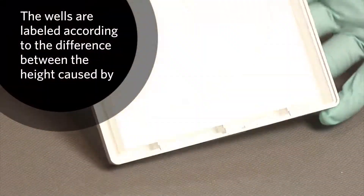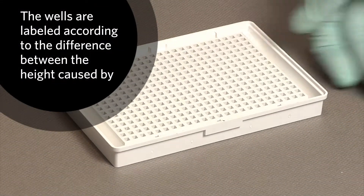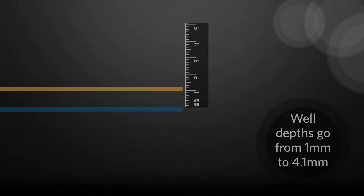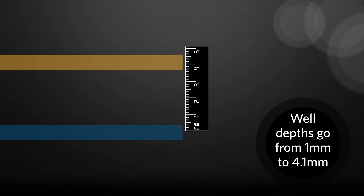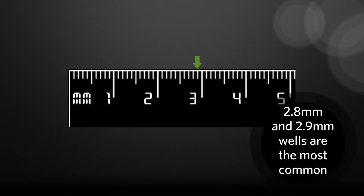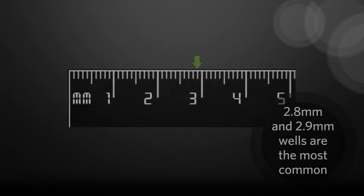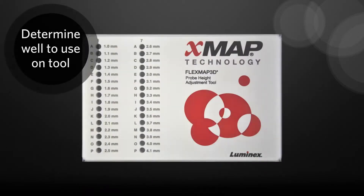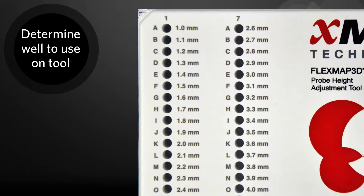These wells are labeled according to the difference in height caused by the space between the bottom of the well and the bottom of the plate, which ranges from 1mm to 4.1mm. The most common used will be the 2.8mm and 2.9mm wells. Here's how to use the probe height adjustment tool. First, you will need to determine the correct well depth to use on the probe height adjustment tool.